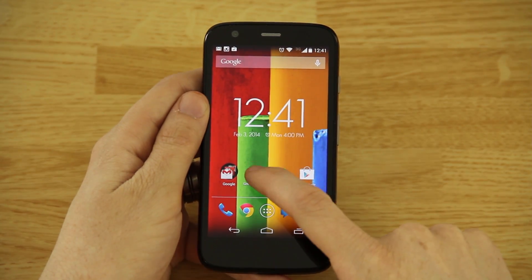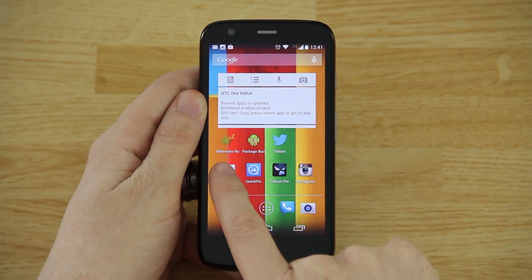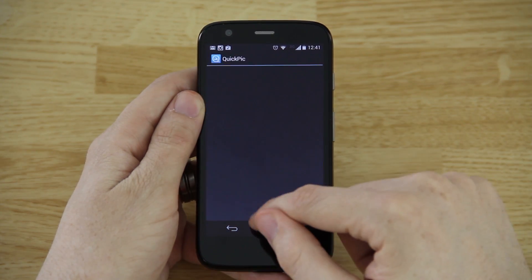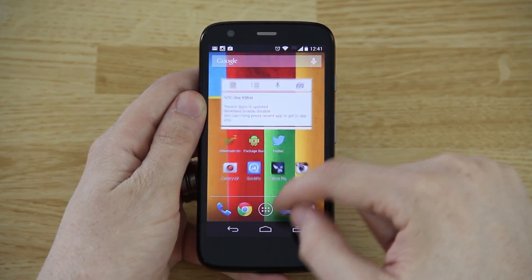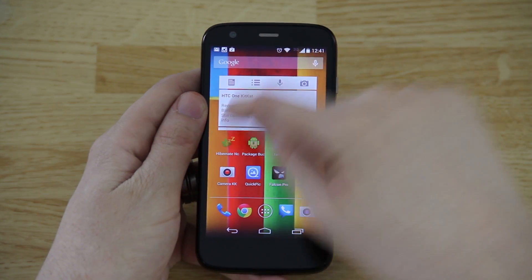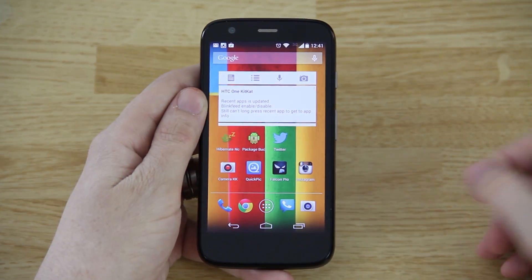Now when we go to the home screen, we can go to the widget — 'Hibernate Now.' When we press it, it opens up an app and we can force stop it and press OK. If we open up a few apps and then go to Hibernate Now, those apps we just opened are running, so we go in and force stop them all — now they're not running.